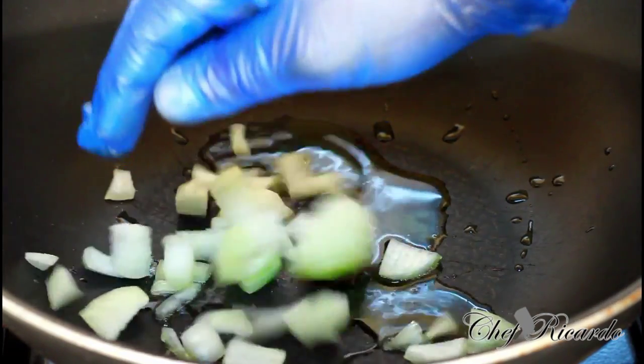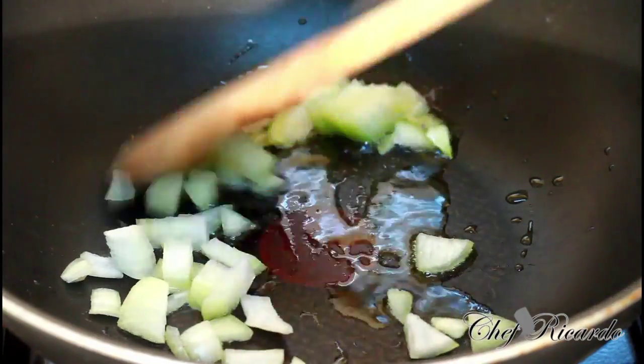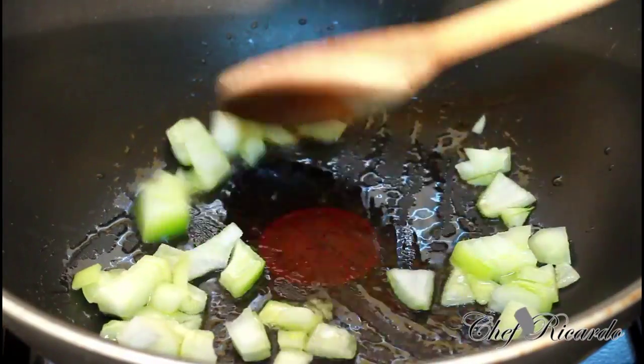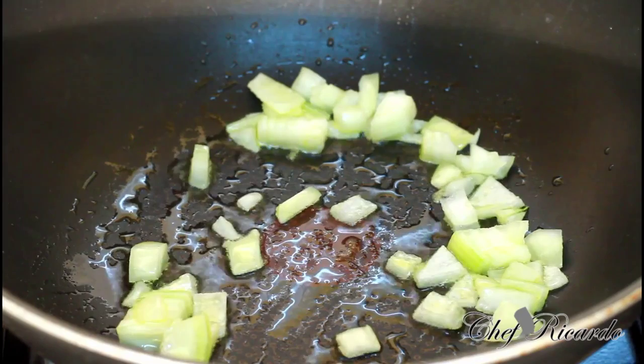Second thing: spring onion. Give it a quick stir. Next, put in your spinach.